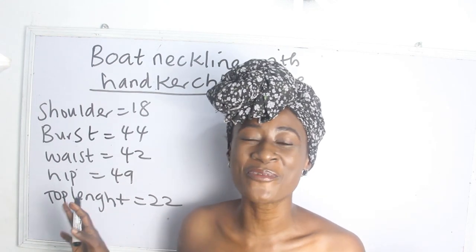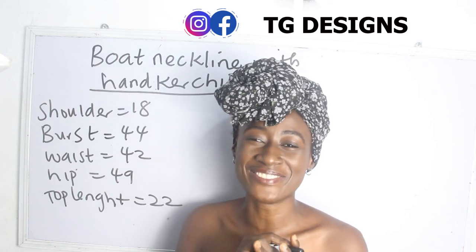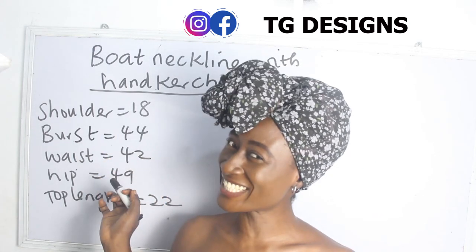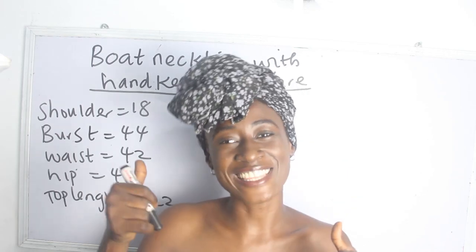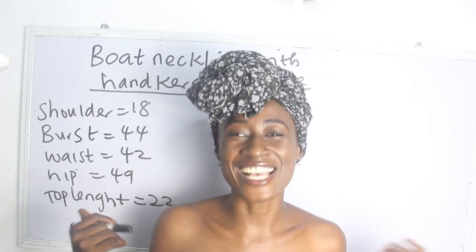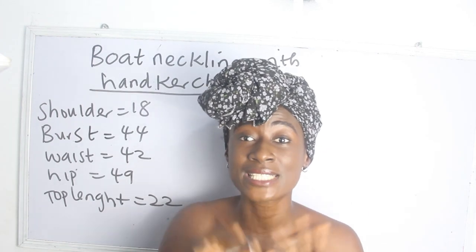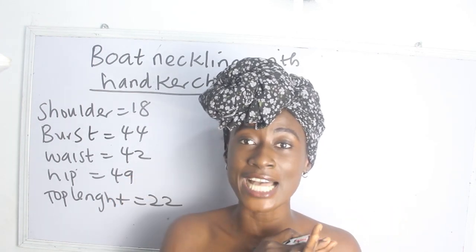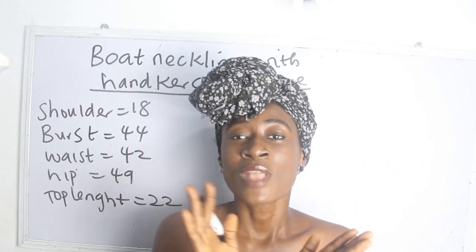Hi guys, welcome to my channel. If this is your first time here, thanks a lot. Don't forget to give this video a thumbs up, like, share, and subscribe. In today's tutorial, we are going to be making a simple video on how to cut and sew a boat neckline with handkerchief flare.